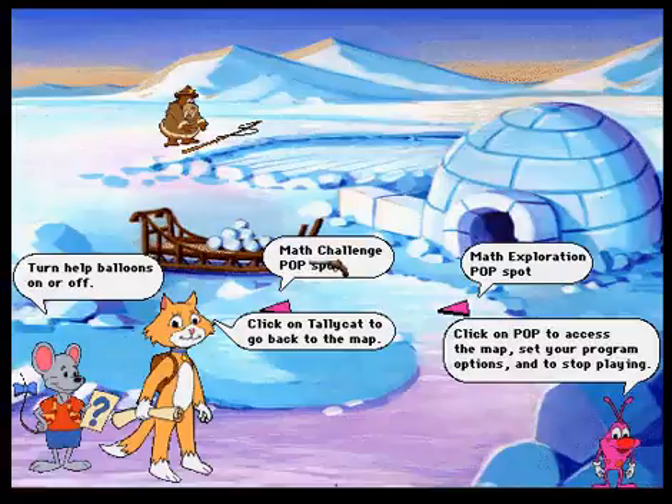Click on the help balloon. Are you ready for a wild ride? Click on this pop spot to go to the math challenge activity. Click on me to turn the help balloons on and off.